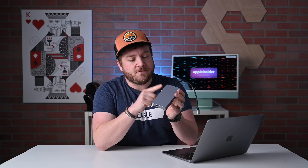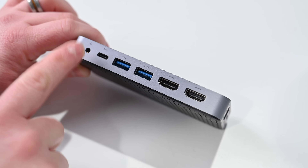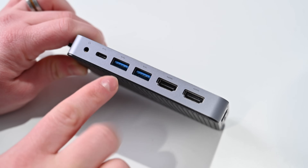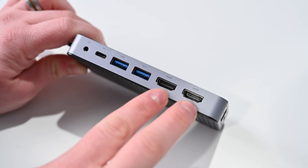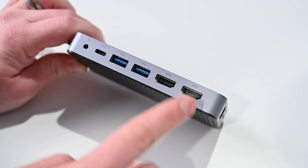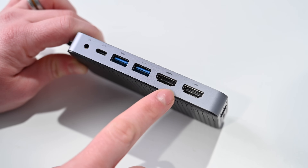This hub has 10 ports on it. Starting on the far left, there's a 3.5mm audio port — dual purpose for speaker and microphone. There's a USB-C port doing 5 gigabits per second of data, and two USB-A ports each also capable of 5 gigabits per second. Then there are two HDMI outputs: the first can do 4K at 60Hz, and the second can do 4K at 30Hz, so when both are connected, one runs at 60 and the other at 30Hz.